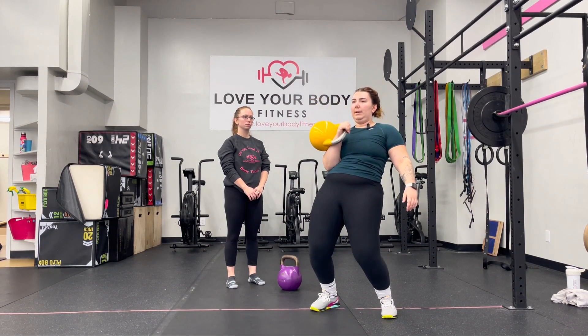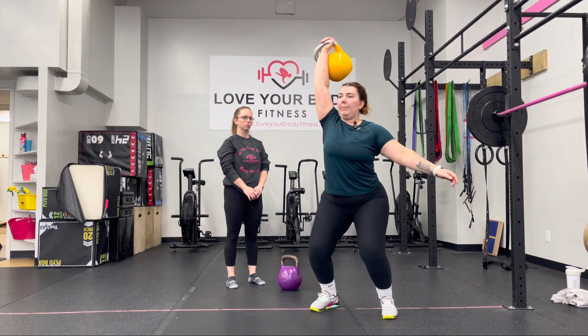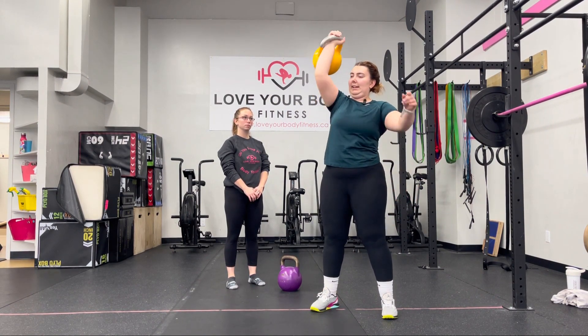And then again, first dip, connect with the hip bone, up overhead, stomp those heels down, and then up to standing.